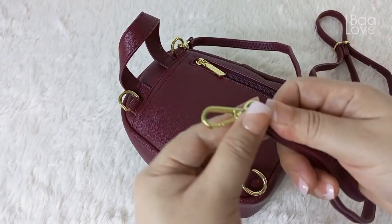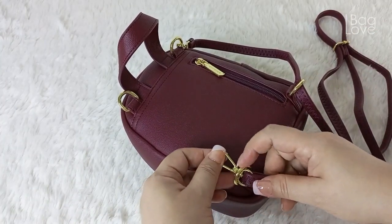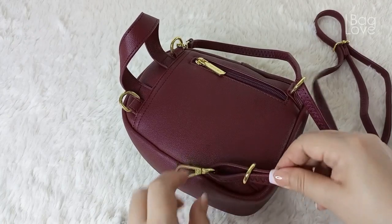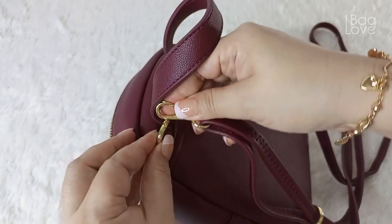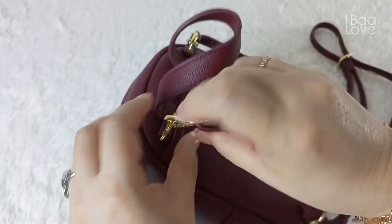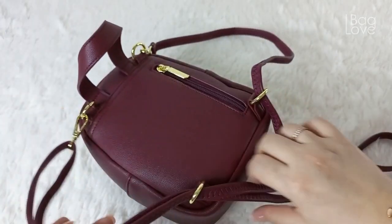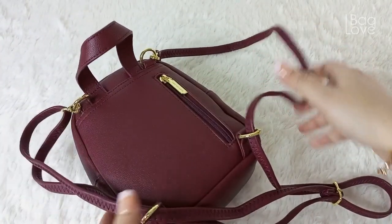For the other strap, insert it so it goes through inside, then put the hook onto the top D-ring. Now all you have to do is make sure that both straps are at the same length, since we'll be using this as a backpack.